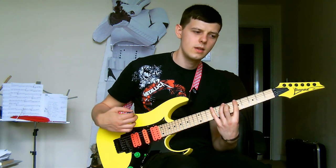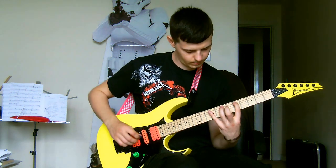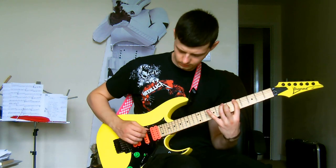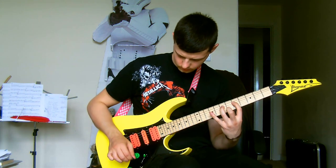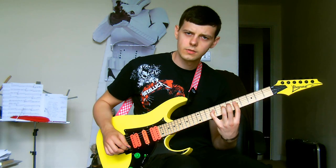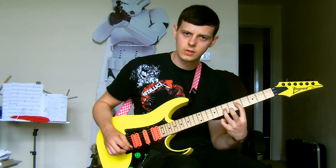The next two strings have got the same shape. Then on your 4th string, once you've reached the 9th fret of your D string, it's a pull-off down to the 7th, then another pull-off down to the 5th.